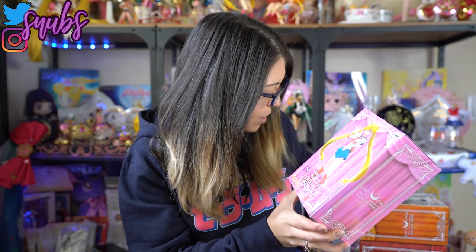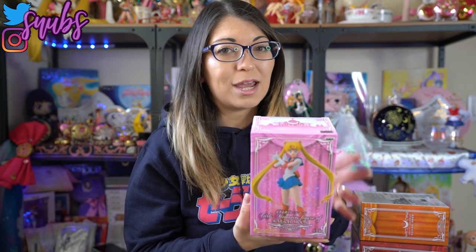I have all five of the inner senshi Girls Memories figures — Sailor Moon, Venus, Mars, Jupiter, and Mercury. This line did go on to include all of the outer senshi as well as Chibi Moon. Hopefully they re-release all of the ones in the line, because they should be around $20 to $25 each at retail and that's all I want to spend on these.